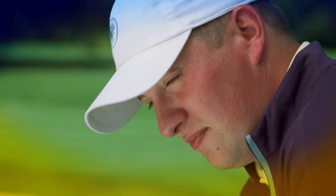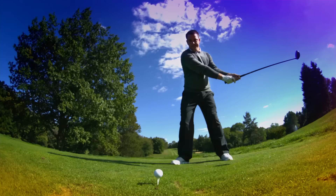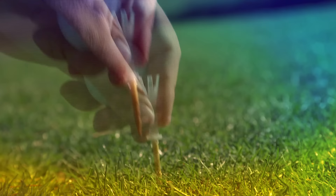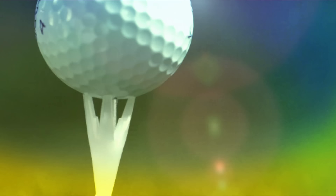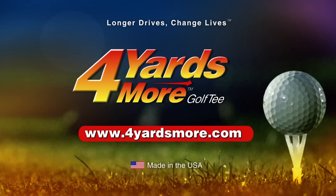One moment changes everything — distance and precision decided in a microsecond. Reduce your ball spin and get the most performance at impact with Four Yards More, a next-gen golf tee proven by pros and players like you. The unique durable design flexes at contact, reducing ball spin and giving you tighter control and more distance. Change your game and get Four Yards More, brought to you by Greenkeepers Golf Smart.